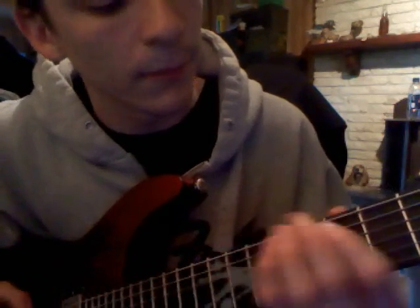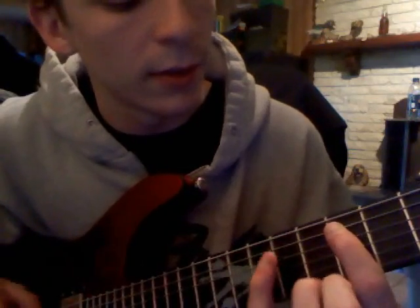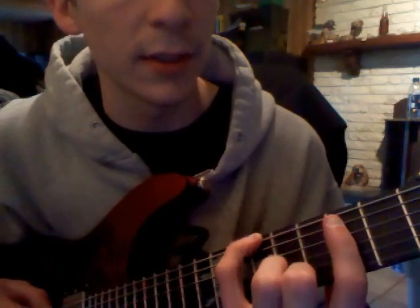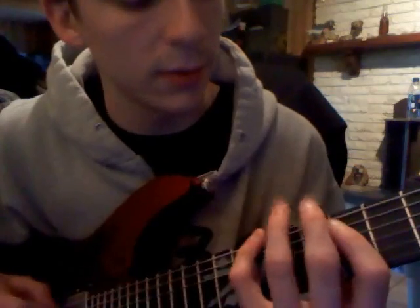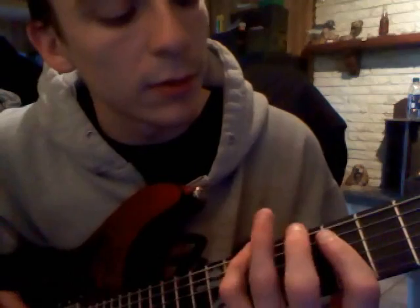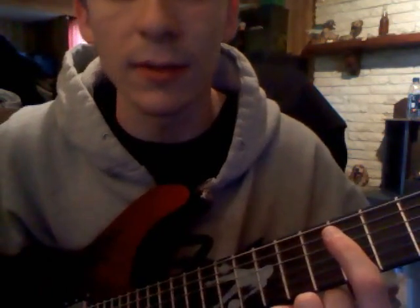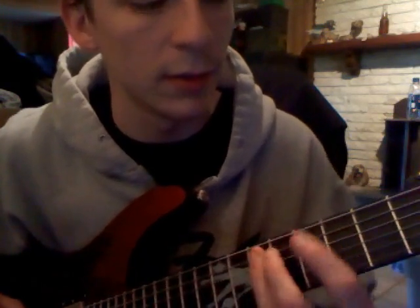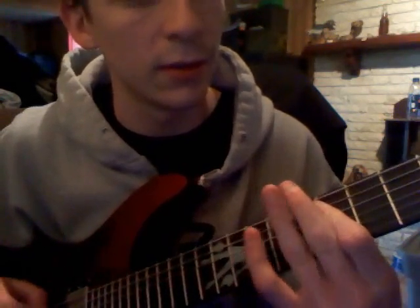So the next part of that is going to be starting on the 7th fret of the A string. You're going to hit that twice, you're going to go down to the 10th fret of the E string, so you're going to go back up there. Now, what I do is I barre onto the D string, because it's the same fret on the D string as it was on the A string — under the 10th fret of the A string.